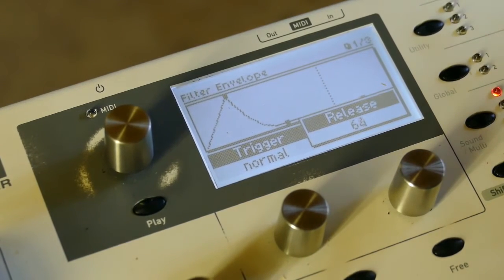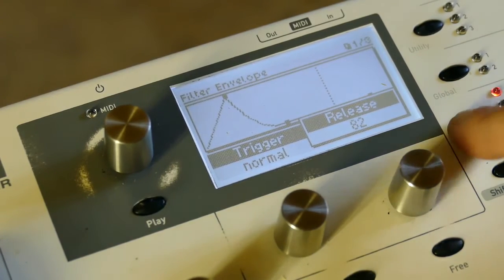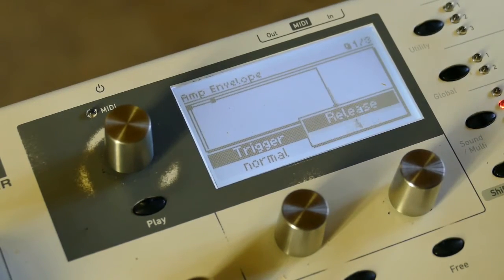Let's set up a basic ADSR for the filter: set the attack to 77 linear, decay to 96, release to 82. Then set the release on the amplitude envelope to 64.